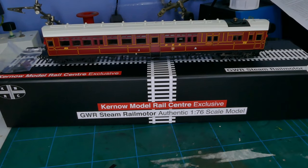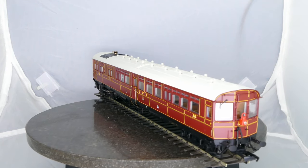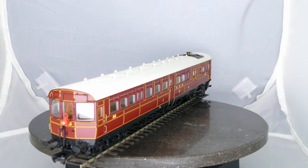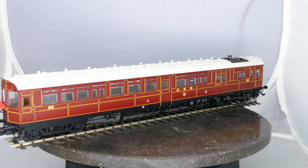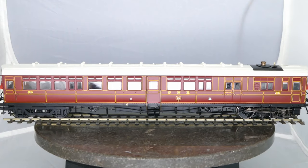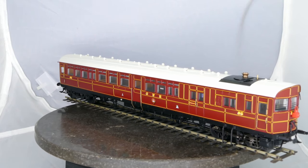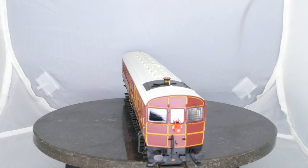Let's get this onto the turntable and have a look. The first thing that becomes very apparent is this is a very long model — very long indeed. In fact my bit of display track was only just long enough to accommodate it. We're seeing beautifully applied details, with a lovely little steam locomotive built in coming into view at the front. Hopefully it'll be easy to add some crew for that.